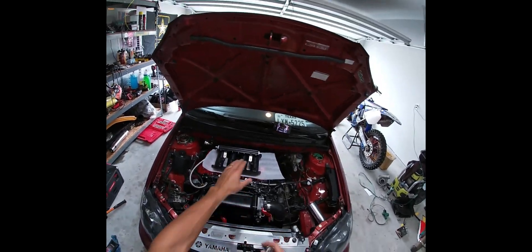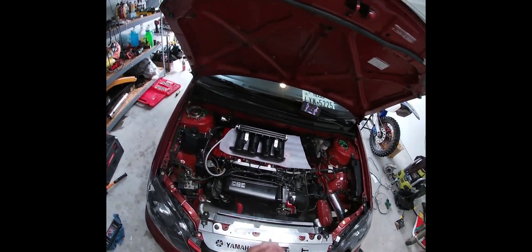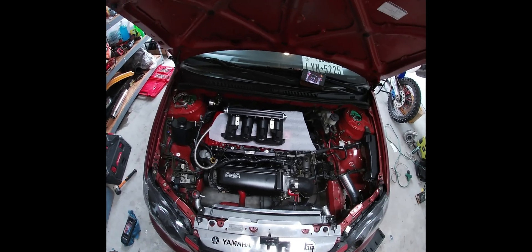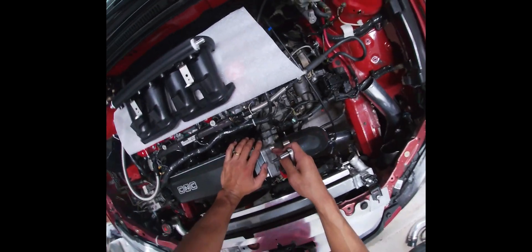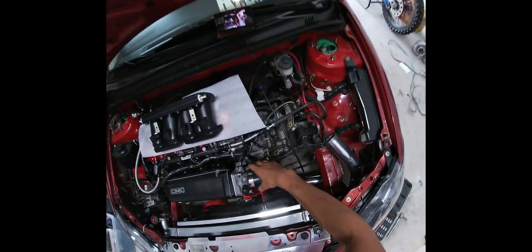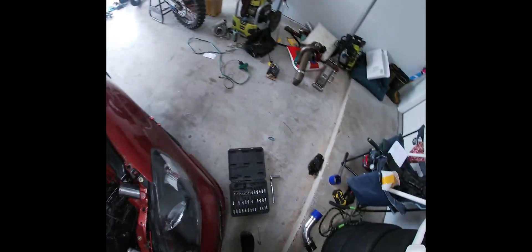Alright, here I am back in the garage — as you can see there are the new runners. I'm going to start taking off the old stuff. Actually I just have to release this clip and that's it — no cable, so all of this can actually stay on.